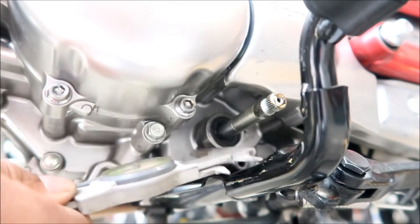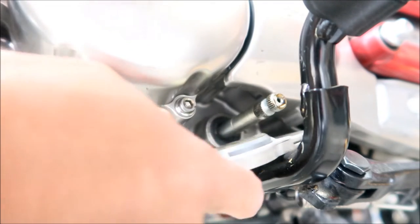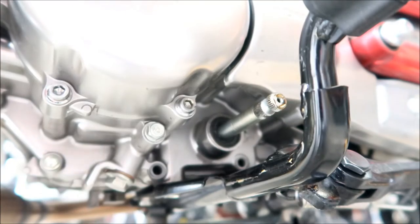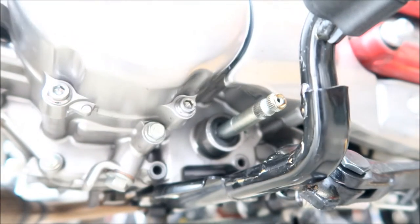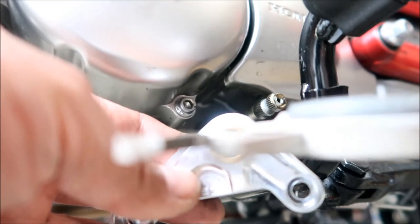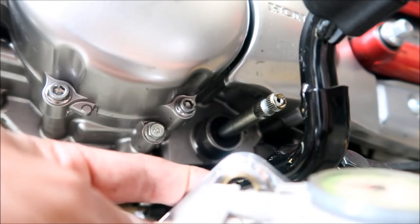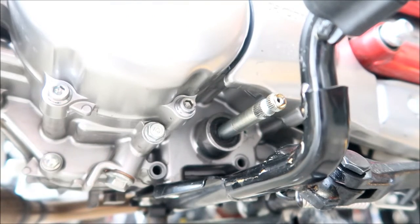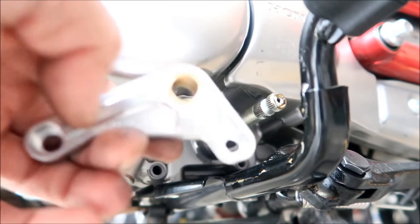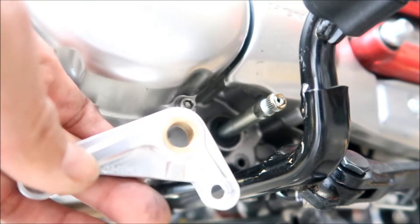So the shaft is 12 millimeters. And if I measure the diameter of the hole, it's 11 millimeters — it's like 1 millimeter off. It's like 11.5 millimeters, just a teeny tiny bit off, so we have to grind a little bit of this so it fits in there. I'm not happy with that. We could press it on, but I don't know — let me look it up.